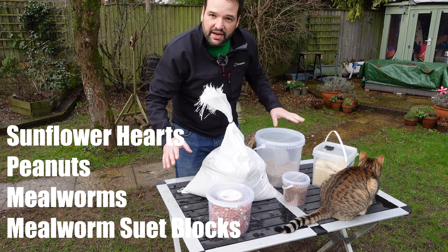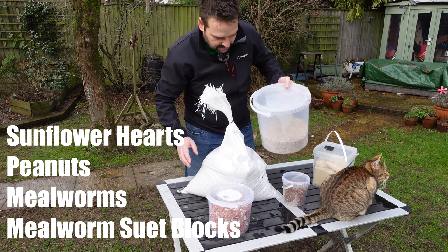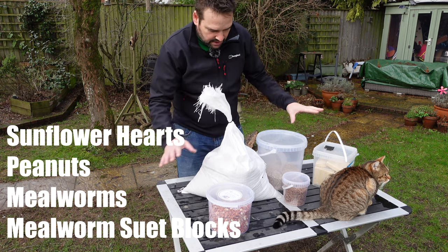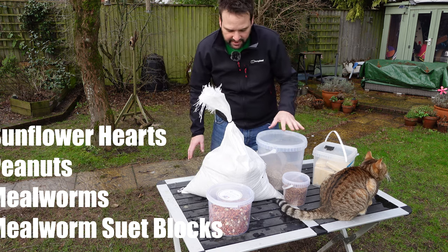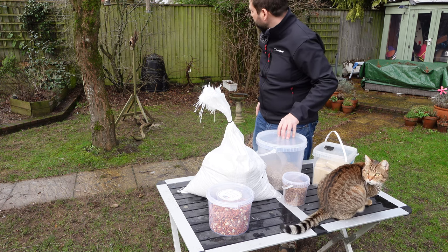Buying in bulk you'll find is cheaper in the long run and means you don't run out. These are sunflower hearts as well — I've transferred them to this pot. So this is my little food area and I top up the feeders regularly. You can't let them run out.